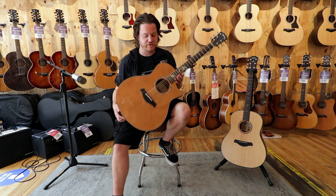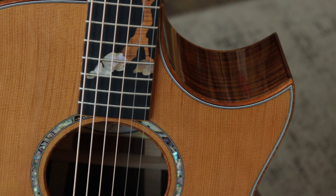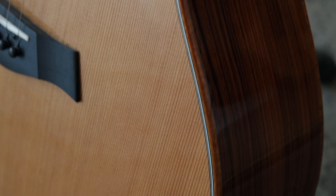This is a grand symphony shape with a pau ferro back and sides. It also has a florentine cutaway with a western red cedar top and koa binding.